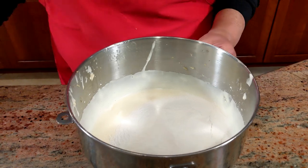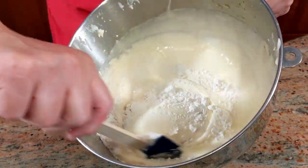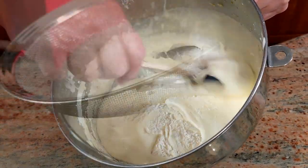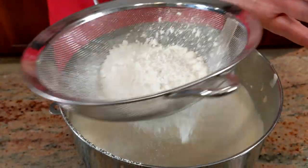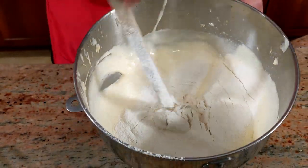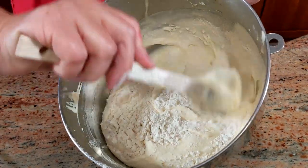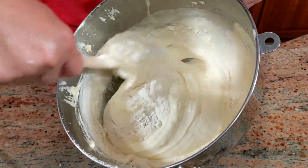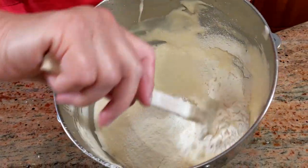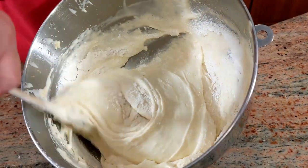With a spatula, work from bottom to top, just like this. Then sift in another third of the flour — you're incorporating it slowly without deflating the batter, and that's what you want. Then the last of the flour, and just incorporate it slowly and gently.